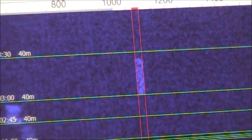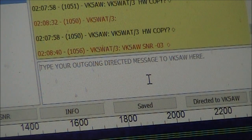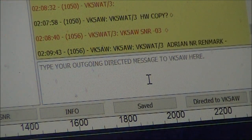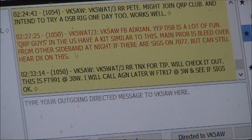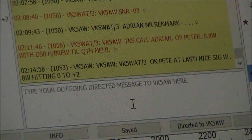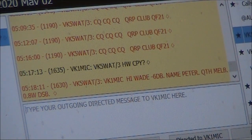This is VK2KTJ calling CQ using the narrow mode for JS8. Our next contact is with VK5AW, who we've given a signal report of minus 0.3 — so a pretty good signal. This is a really good contact with VK5AW, who's getting me no problems at all with the 800mW.